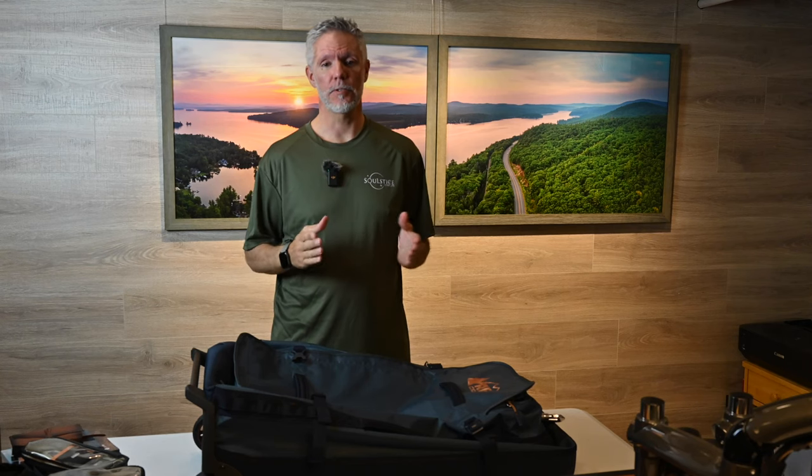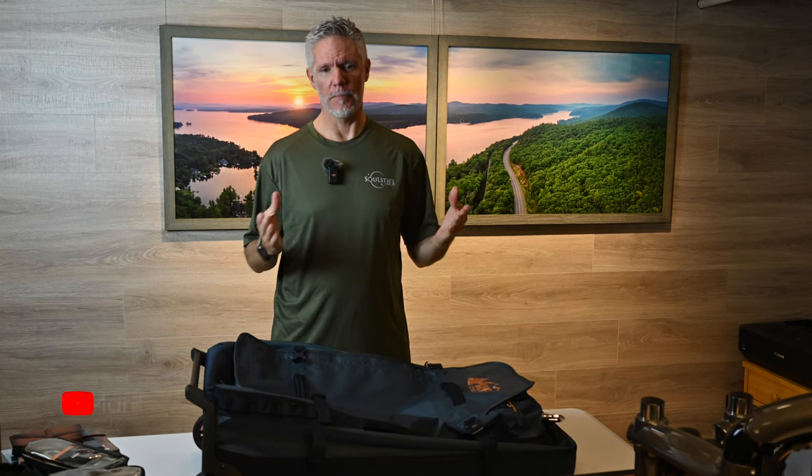Hi everyone. This week I'd like to share some packing and travel tips and techniques that I've learned over the years that hopefully you can use for your next photography travel trip.